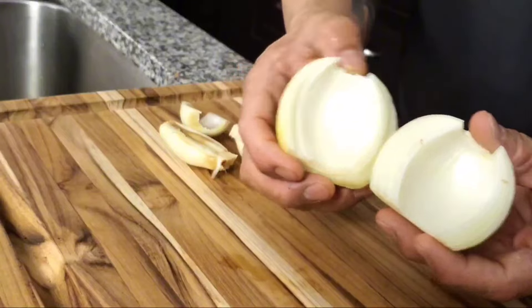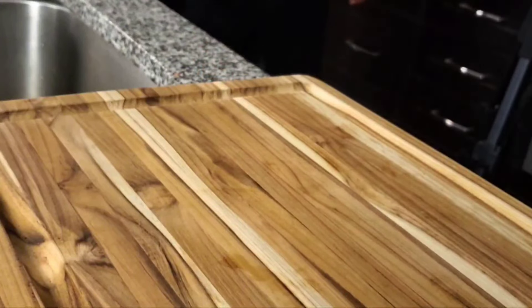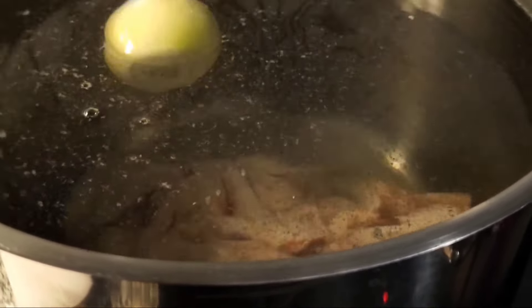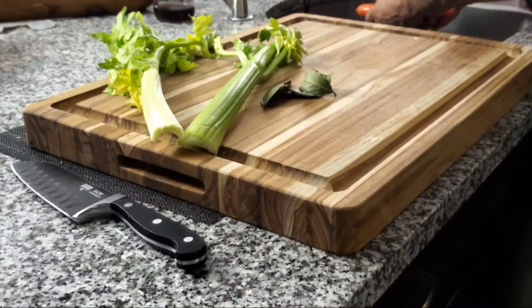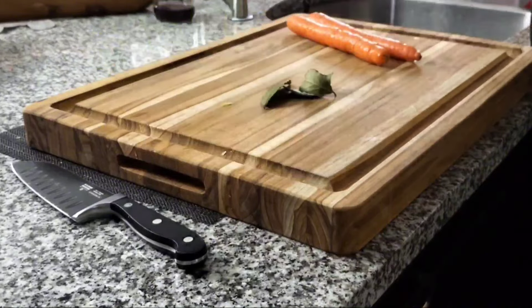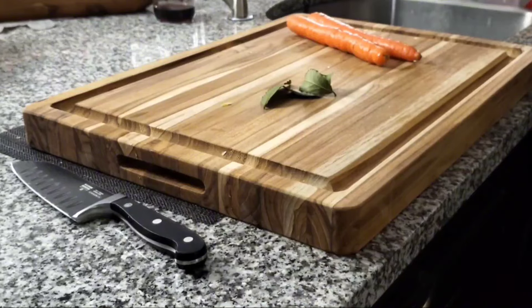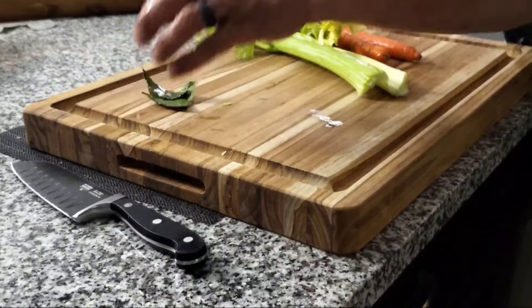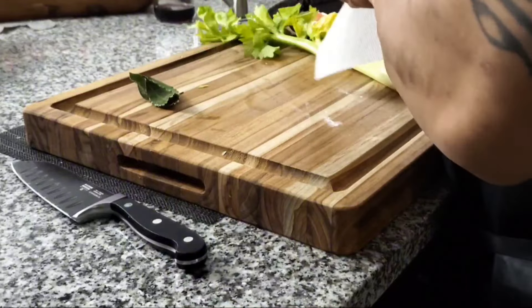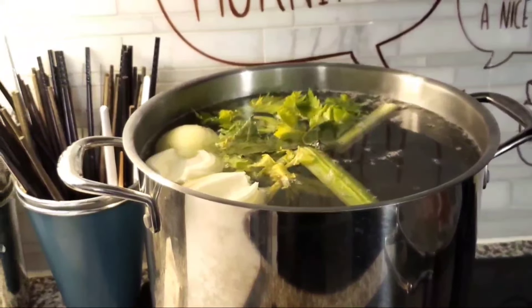The rest will go into the stock pot to lend its aromatic flavor. Here are our aromatics: we've got our carrots and our celery, and also a few bay leaves. These are all standard ingredients that I put into my stocks whether it's French or Asian. Sometimes I'll leave the carrots out of the Asian stocks — I like to try to make them as clear as possible, not so yellow in color or anything to that effect.